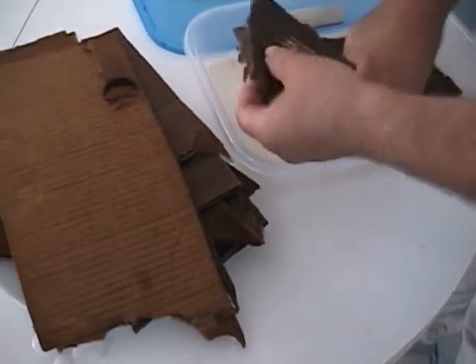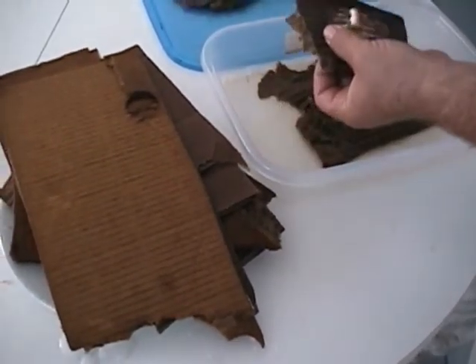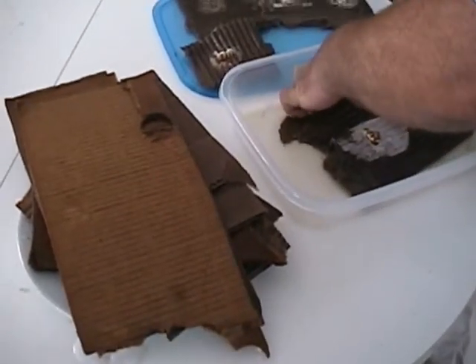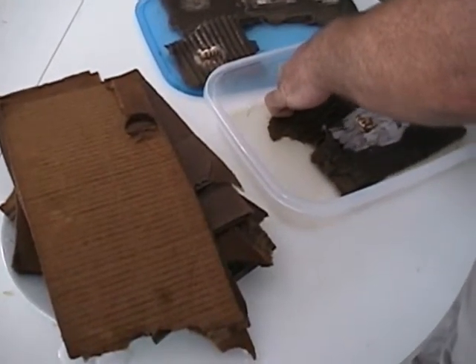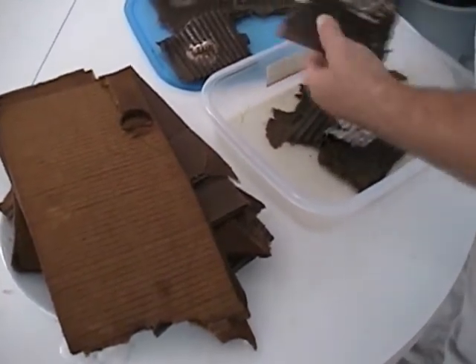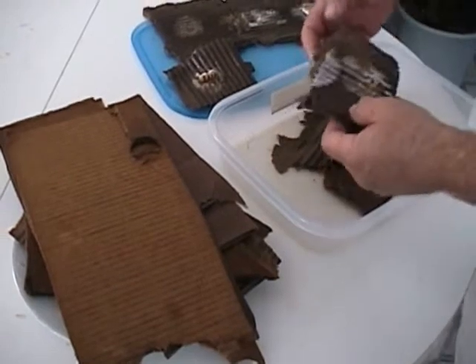There goes my original dowel — I think I'll keep that one right as it is. I'm tearing apart the cardboard, exposing the mycelial wave that has grown through it.